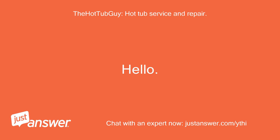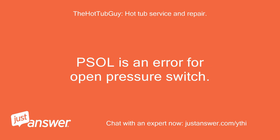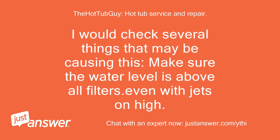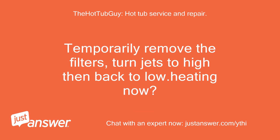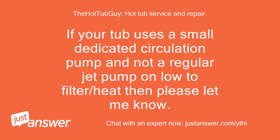Hello. My name is Will — I'll do my best to answer your question and resolve your issue. PSOL is an error for open pressure switch. I would check several things that may be causing this: make sure the water level is above all filters, even with jets on high. Temporarily remove the filters, turn jets to high then back to low for heating. Make sure pump 1 is flowing on low and high speed. If your tub uses a small dedicated circulation pump and not a regular jet pump, please let me know.